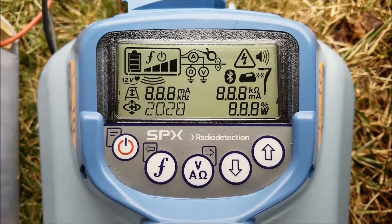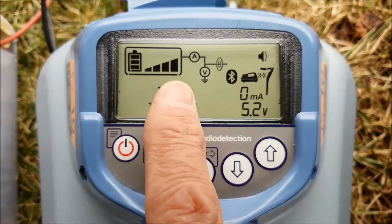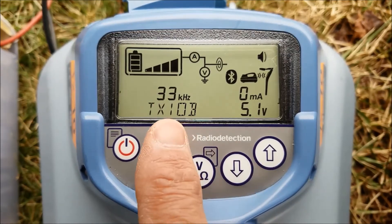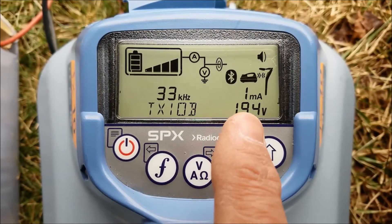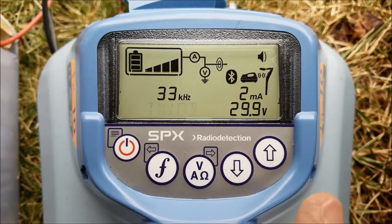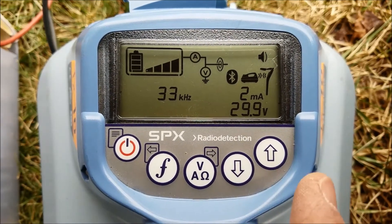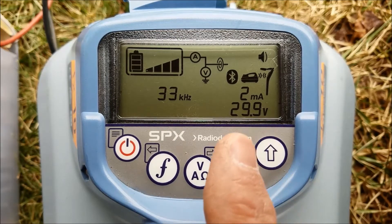I'm going to turn on the transmitter and verify that I have enough output to complete my locate. I bump up the power — I'm using 33 kilohertz — and wait for the transmitter to settle. It's only putting out 2 milliamps. Sometimes that's enough to complete your locate, but in this case I want more than 2 milliamps.